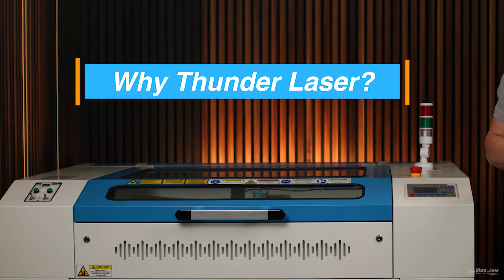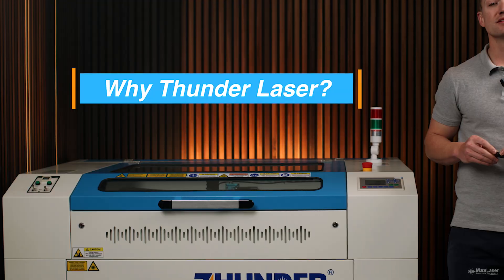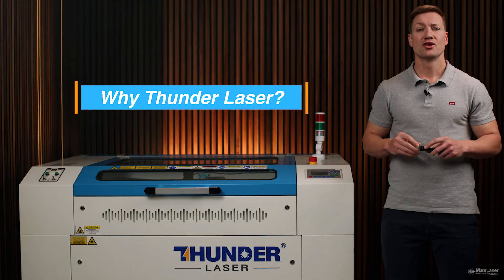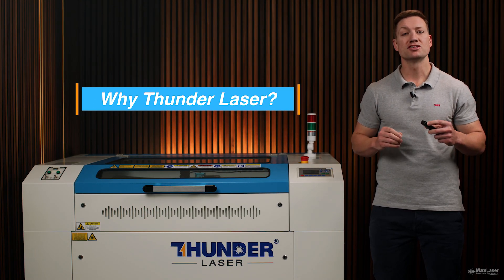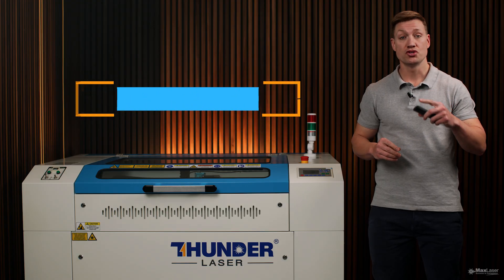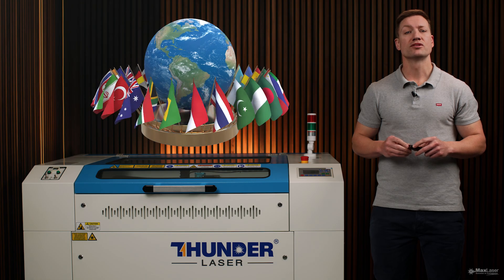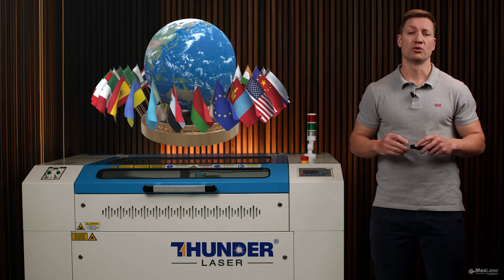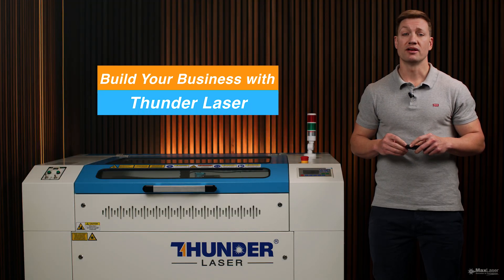This isn't just a cutting machine, and it's not just an engraving machine either. This is a business-building machine. When you invest in a Thunder Laser, you're choosing reliability, consistency, and a machine that's built to work as hard as you do. Thunder Laser is trusted worldwide for its solid construction, premium components, and top-tier support. Whether you're a crafter, a manufacturer, or an entrepreneur, you're building your business on a solid foundation.